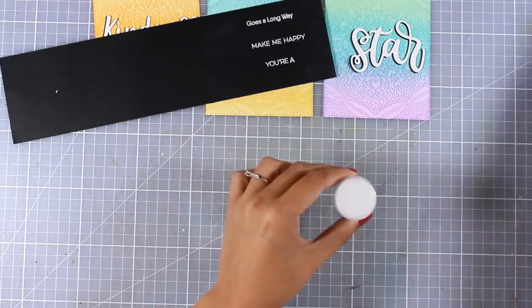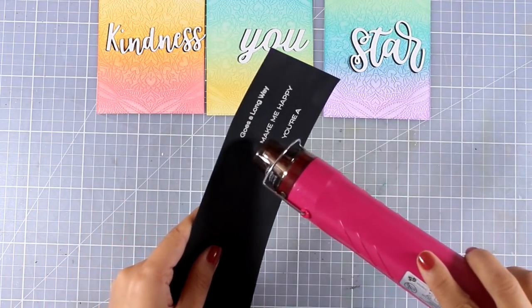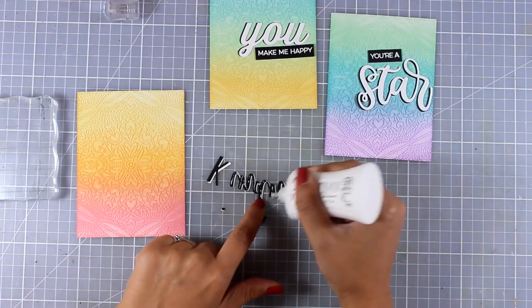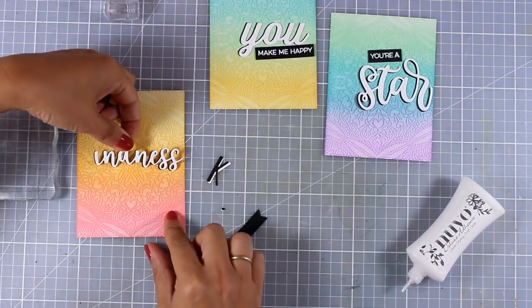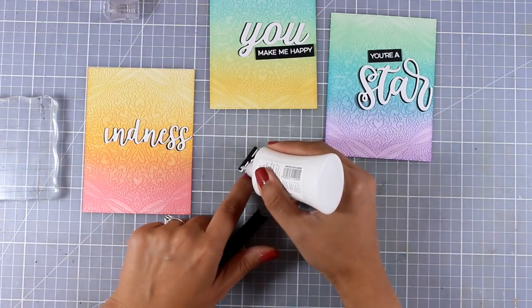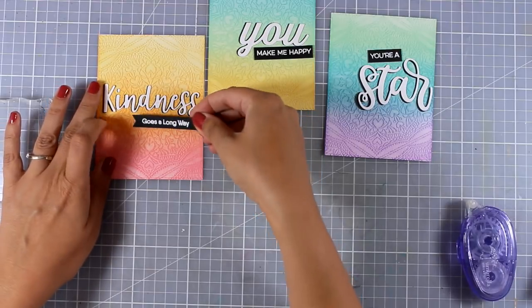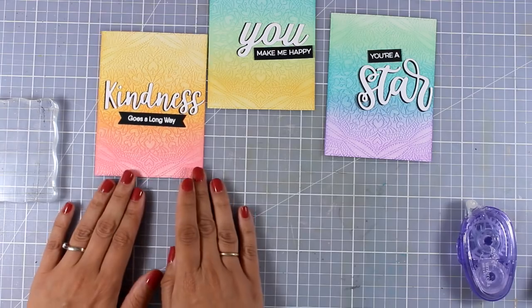I've stamped my sentiments with VersaMark, applied thin white embossing powder, and now I'm using my heat gun to make sure everything is melted. I'm going to pair the word 'Kindness' with a sentiment that says 'Goes a Long Way.' I'm also going to add 'Make Me Happy' for the 'You' card, and for the star card it will be 'You Are a Star.' I'm using my Nouveau Deluxe white glue to stick all the words down, and also tape adhesive with my tape runner at the back of my black strip. The first panel is ready.